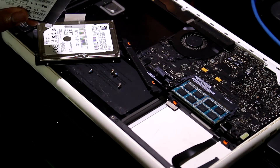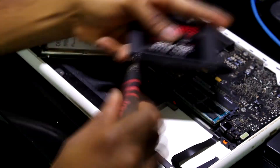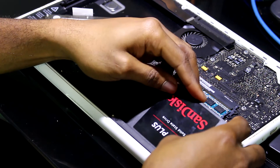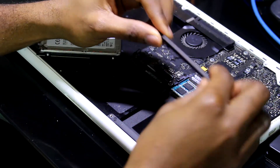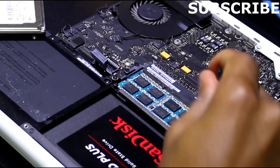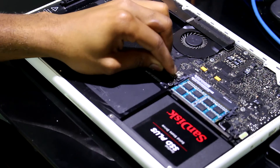I'm going to put back the four screws that hold the SSD. Once you are done putting all four screws back, just plug the SSD in and put it back in place. Do not forget to add this piece. Once you are done, plug back the battery cable.